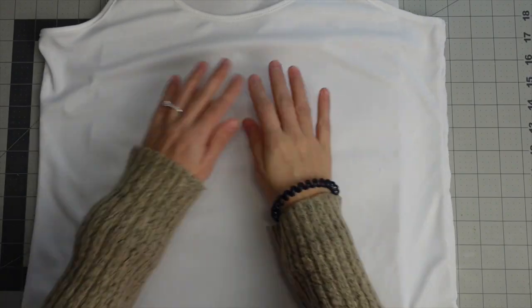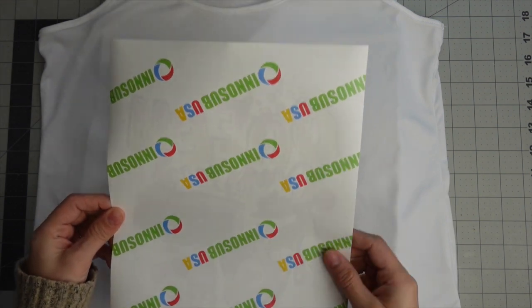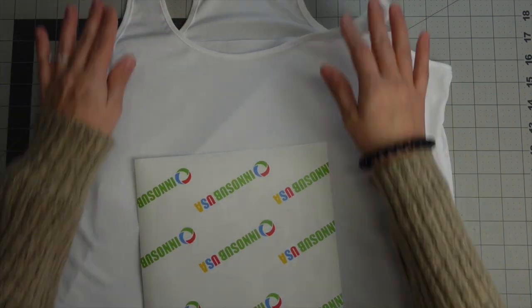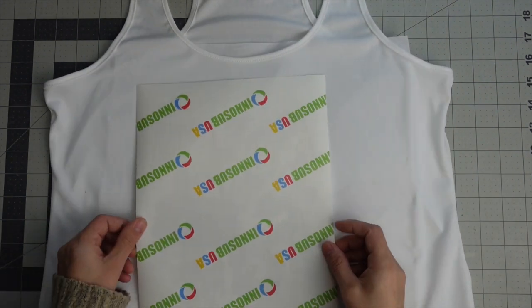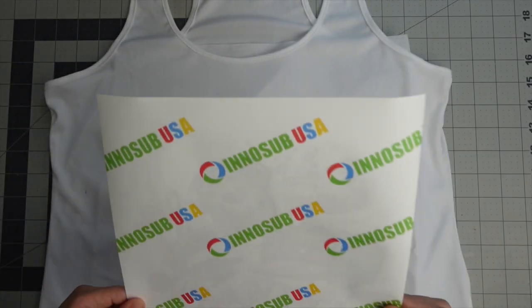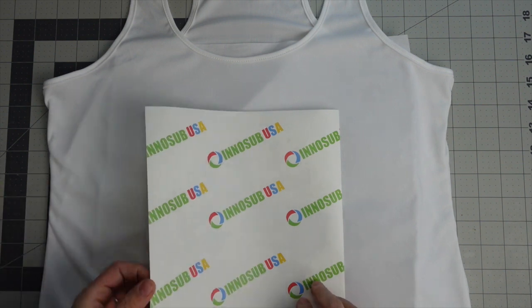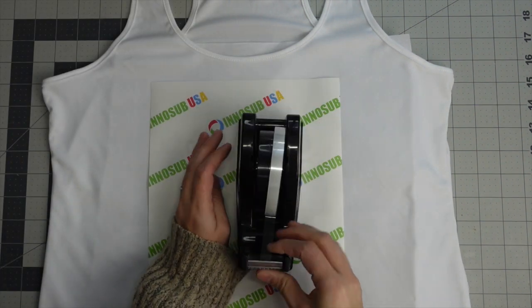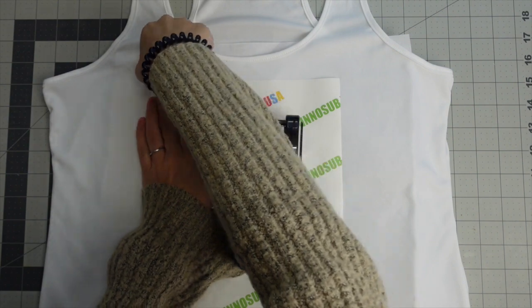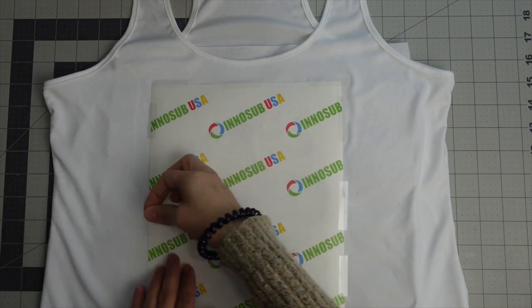I'm going to line out the butcher paper a little bit. Now I'm going to take my design and place it — I can see my design through the sublimation paper. I'll find my center and place it there. Oh, I was about to do it upside down! I would have been so upset at myself. So I place it down and then take my heat tape and tape it down.